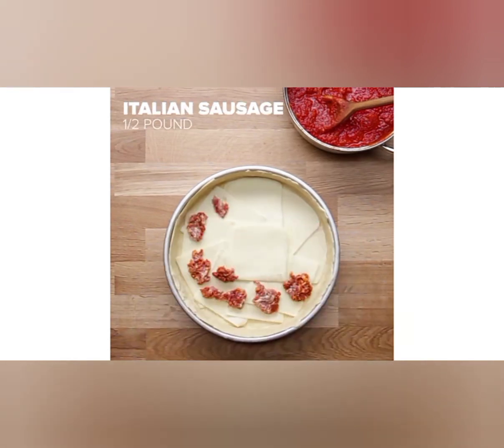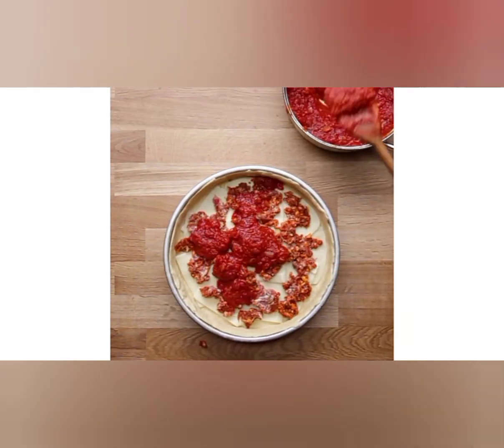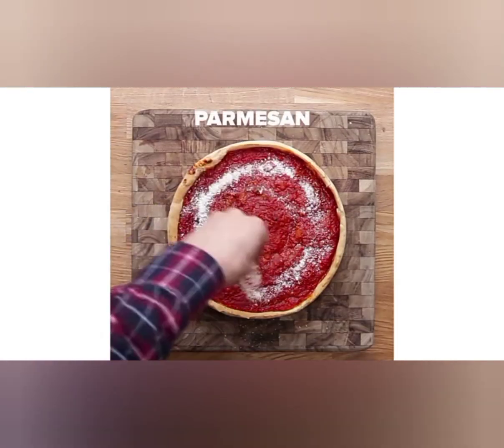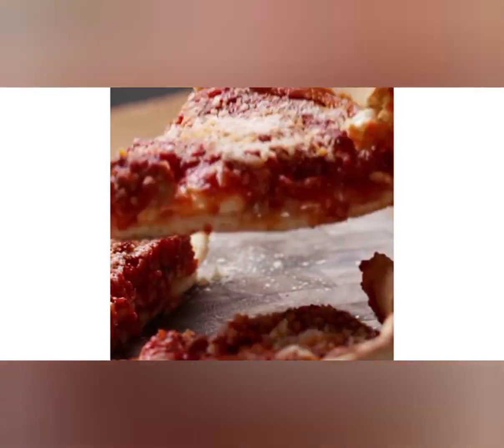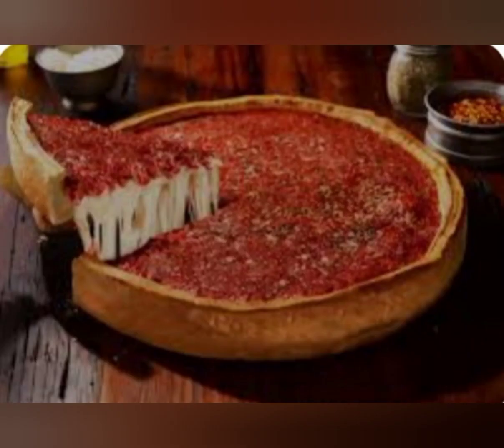Instructions: in a large bowl, combine the flour, cornmeal, salt, and sugar. In a separate bowl, dissolve the yeast in the lukewarm water. Add the yeast mixture, vegetable oil, and softened butter to the dry ingredients. Mix until well combined and a dough forms.